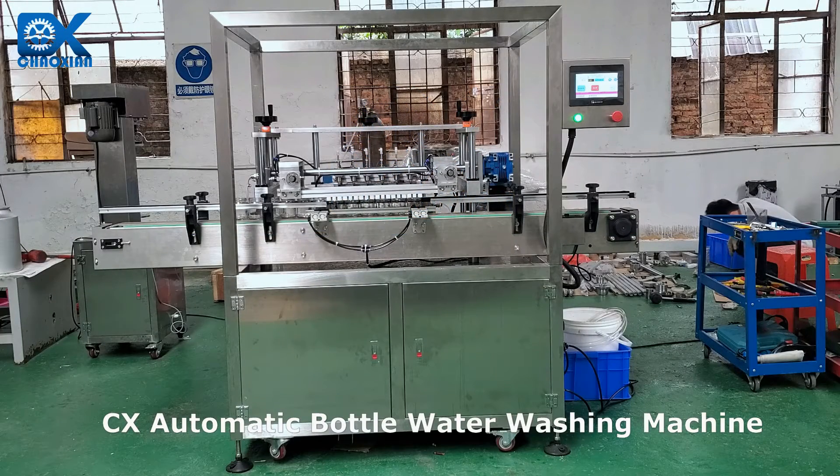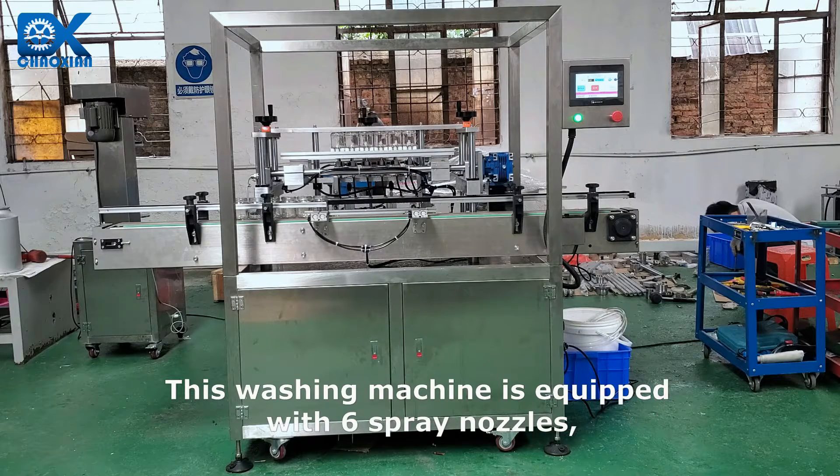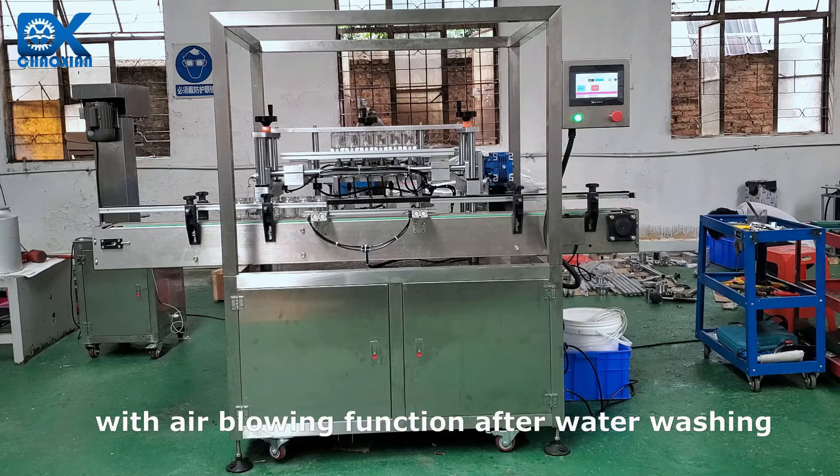CX Automatic Bottle Water Washing Machine. This washing machine is equipped with 6 spray nozzles, with air blowing function after water washing.